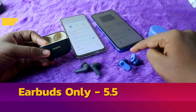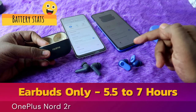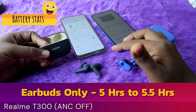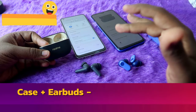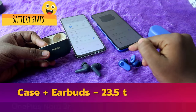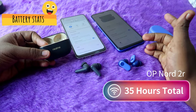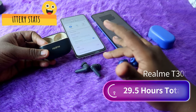Moving on to battery performance — the OnePlus Nordbuds 2R provides 5.5 to 7 hours of earbud playtime: 7 hours at 60% volume and 5.5 hours at 100%. The Realme T300 with ANC on gives 4 hours 15 minutes to 5 hours, and with ANC off gives 5 to 5.5 hours. Total playtime for the Realme T300 is up to 29.5 hours at 60% volume with ANC off.